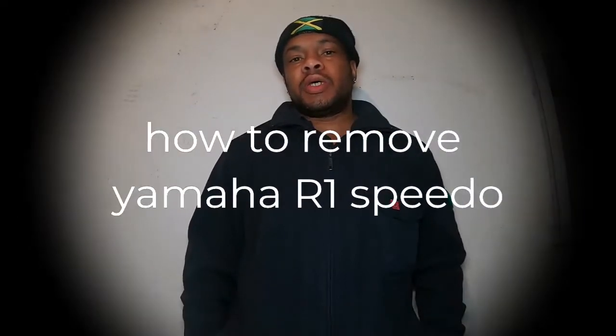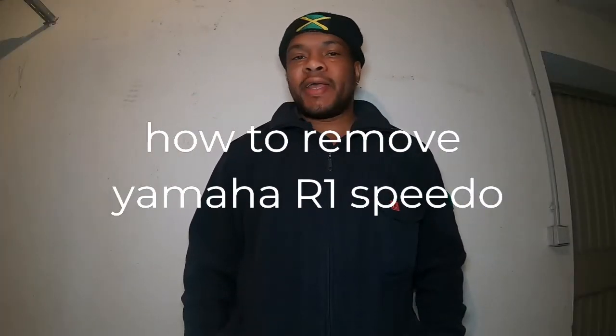Hello YouTube, this is Ricky British and today I will be removing the speedometer of my Yamaha R1 2004 and I'll be trying to install the gear indicator, which I've installed on the bike in my previous video, inside the speedometer.